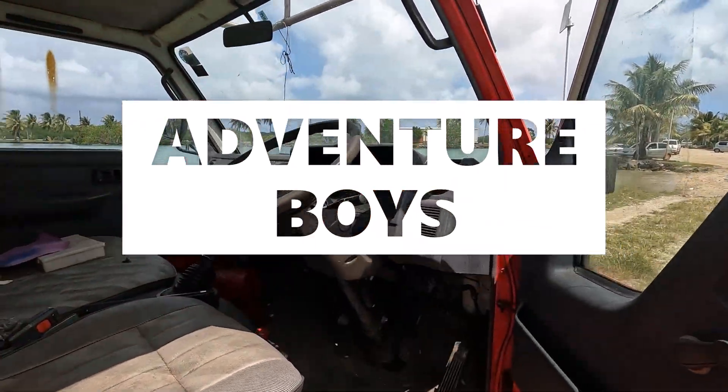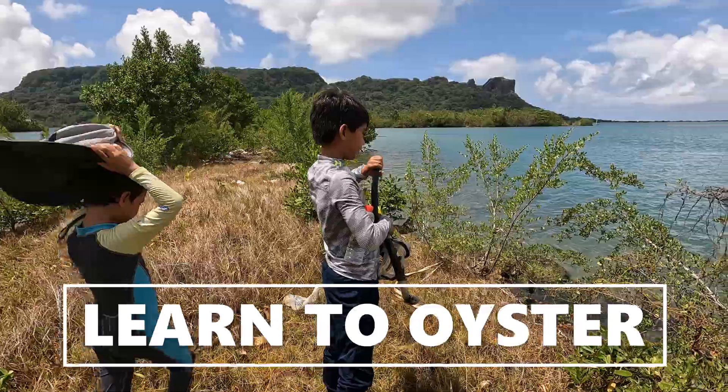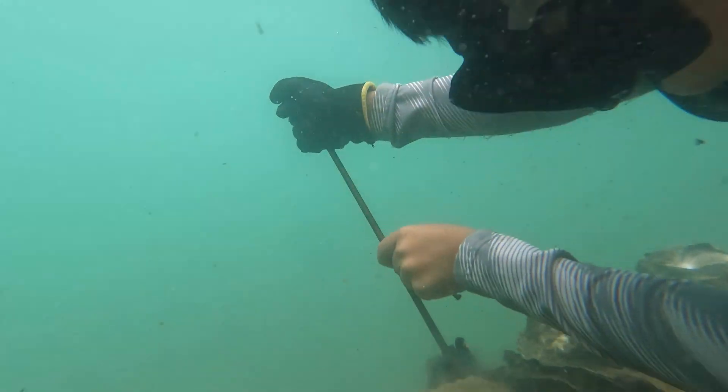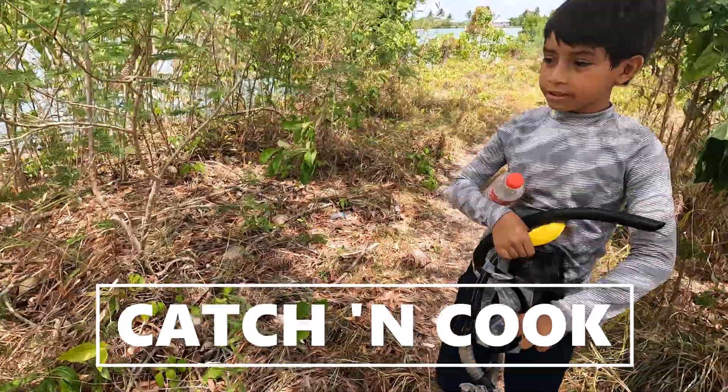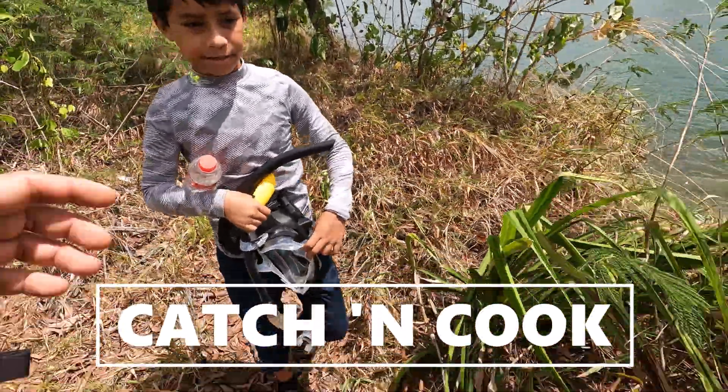Going out for an afternoon of family foraging fun. We collect oysters. The oysters here are so great and taste amazing.